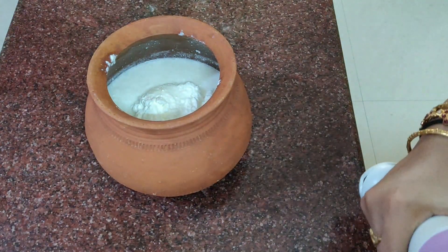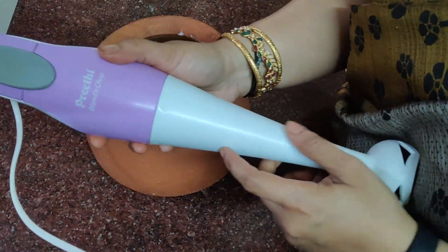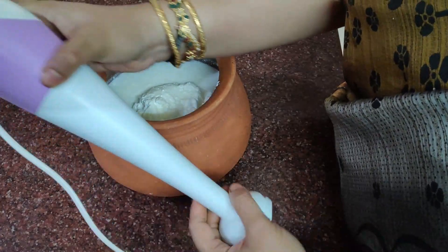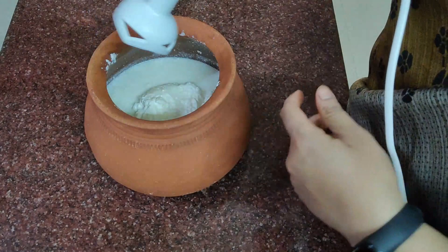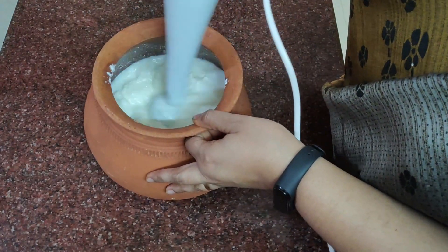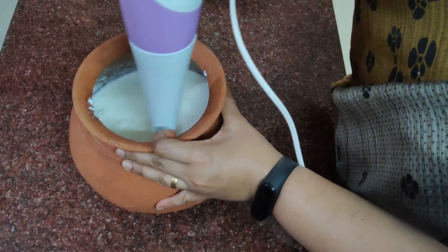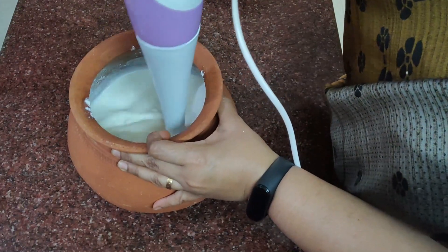I'll show you a little bit of a hand blender. If you want to, make your hand blender.